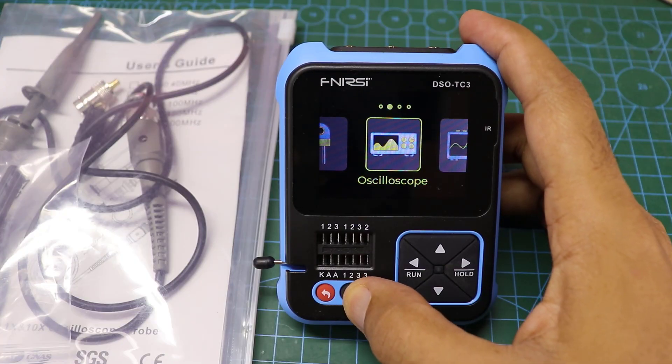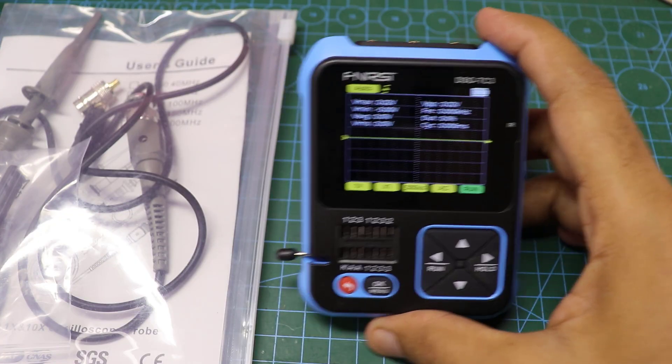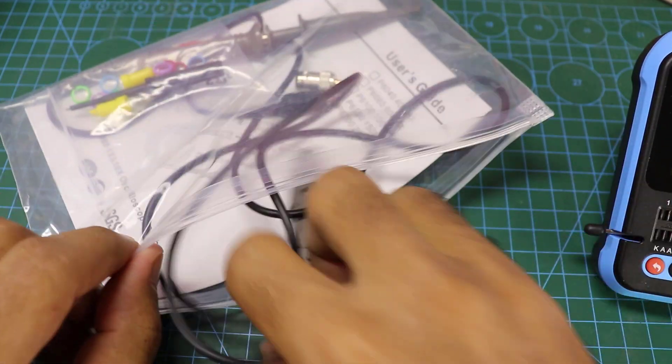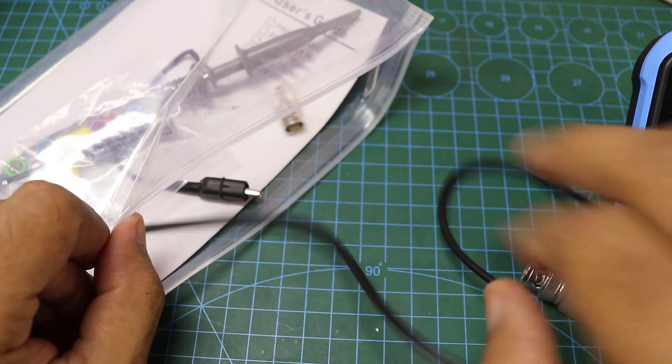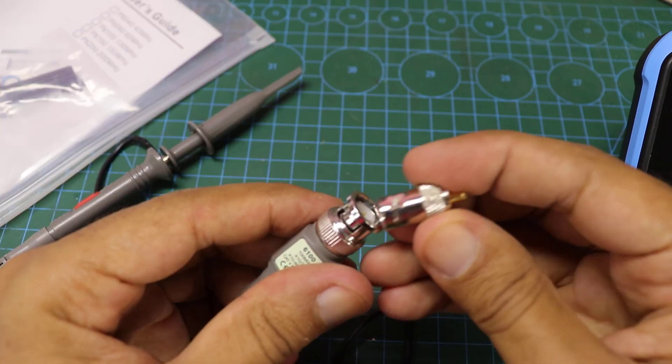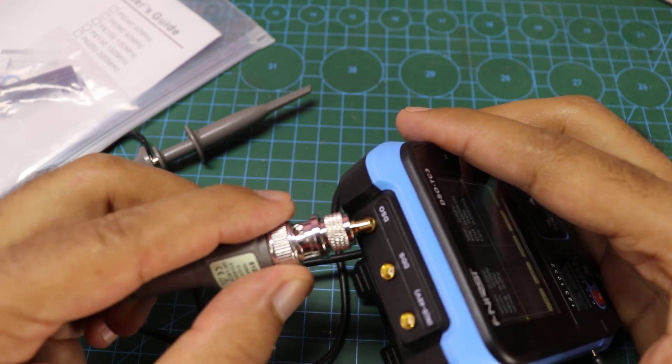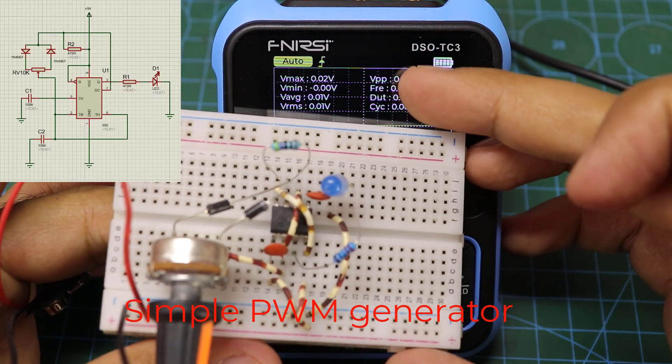Now we will test the oscilloscope. This is a simple circuit to generate PWM.